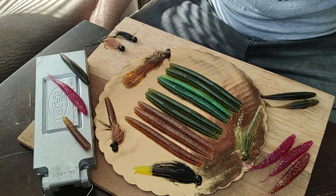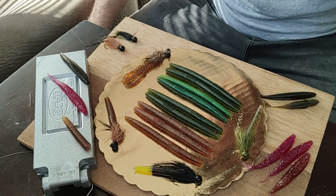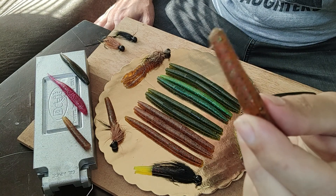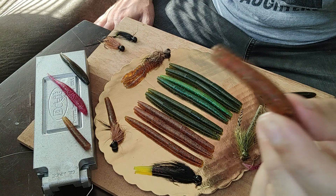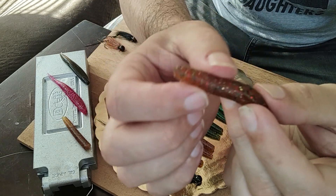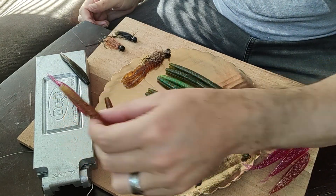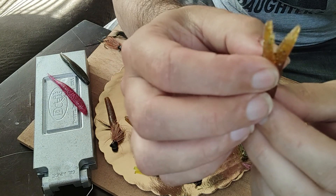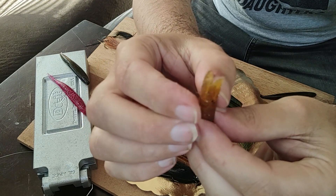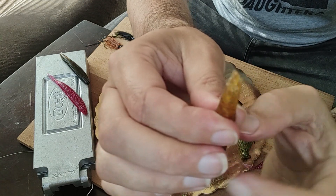What you can do a lot of times with these for the ned rig is change the presentation of the tail. What we mean by that is you've got this basically moving up-down or left-right as that weight is on the bottom — there's no real water displacement, it's just a flat move. Compared to this, where you've cut down a third of the way and made it almost like a tube.